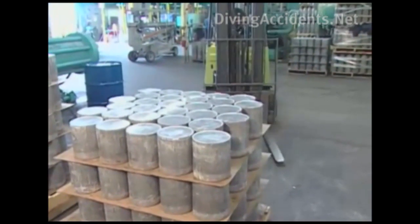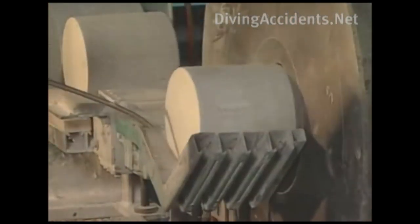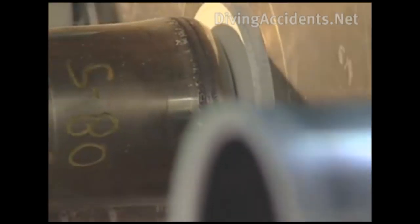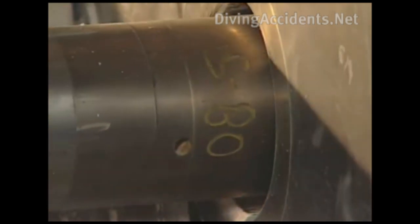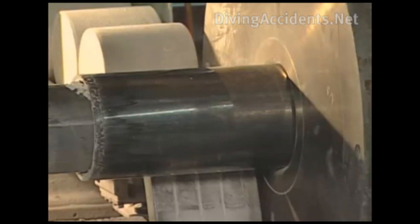A forklift delivers prepared slugs to the extrusion press that forms the tank. 2,540 metric tons (2,500 tons) of pressure force the aluminum into the shape of a scuba tank in just 20 seconds. Friction heats the aluminum to nearly 147 degrees Celsius (300 degrees Fahrenheit). Aluminum is so malleable that it extrudes around the press piston.